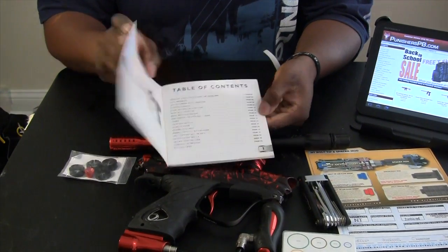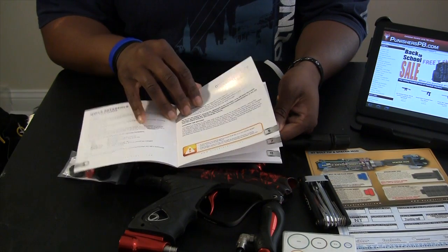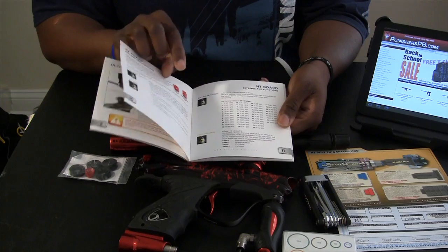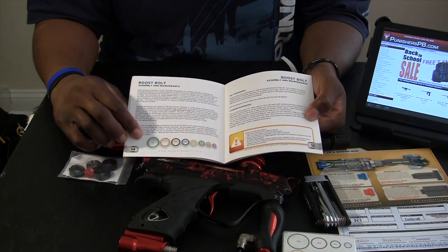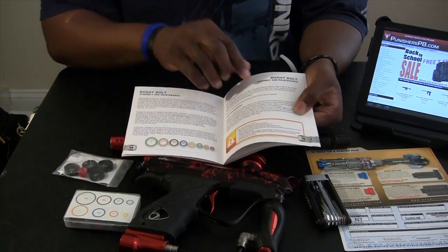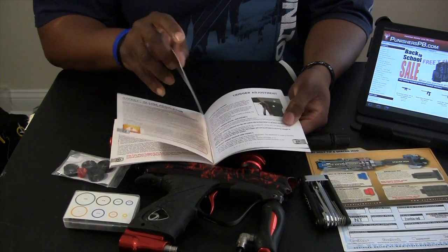Your owner's manual that comes with it is in color. It basically tells you your setup of everything, like the different colors of your lights for your board, how to power it on and off, your different settings, what each size color O-ring is — it's also on the box itself — and basically the breakdown of your marker, how to assemble and disassemble it, and how to open up your grips.